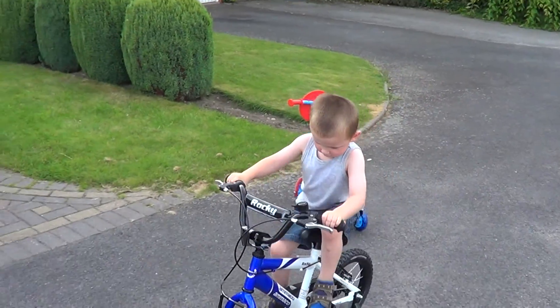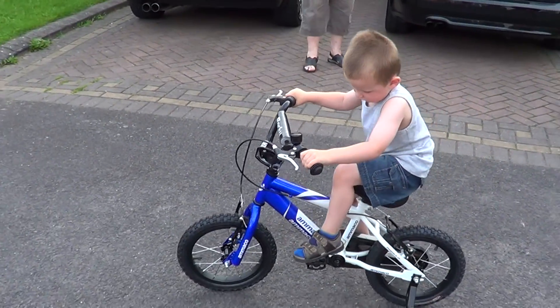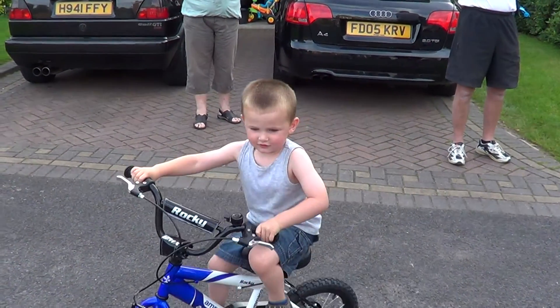Well done. Keep it going. Keep pedaling. You have to stand up and pedal a little. Can you? That's it.